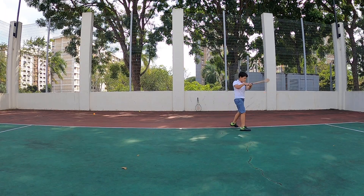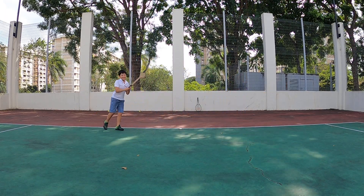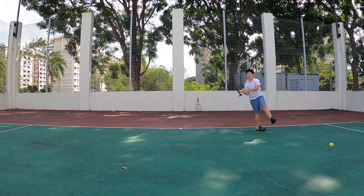High on the ball. Last two. Last one. Good.